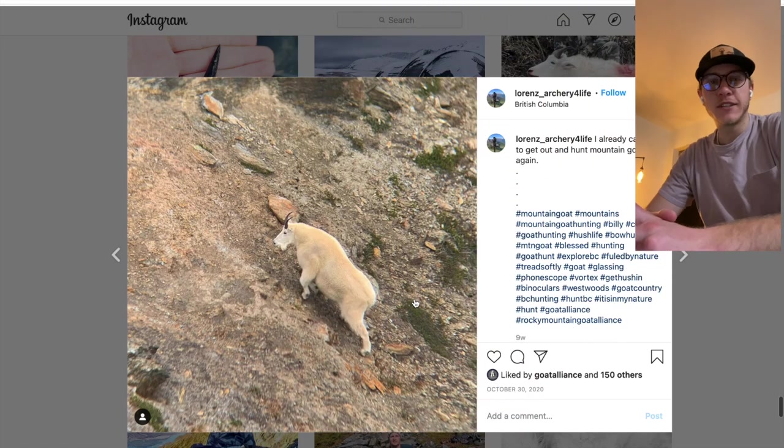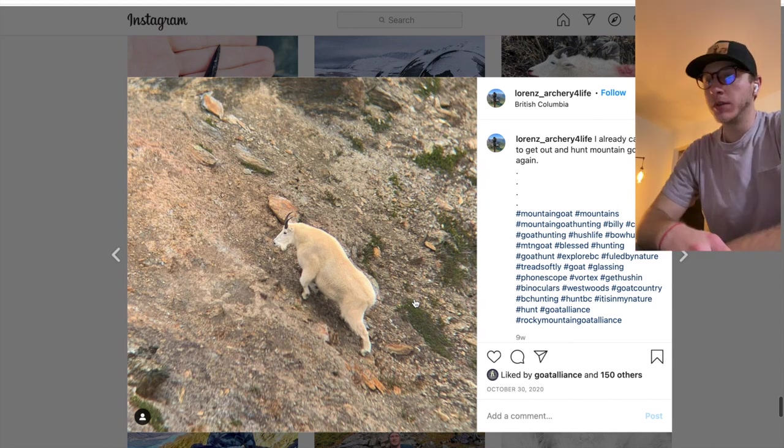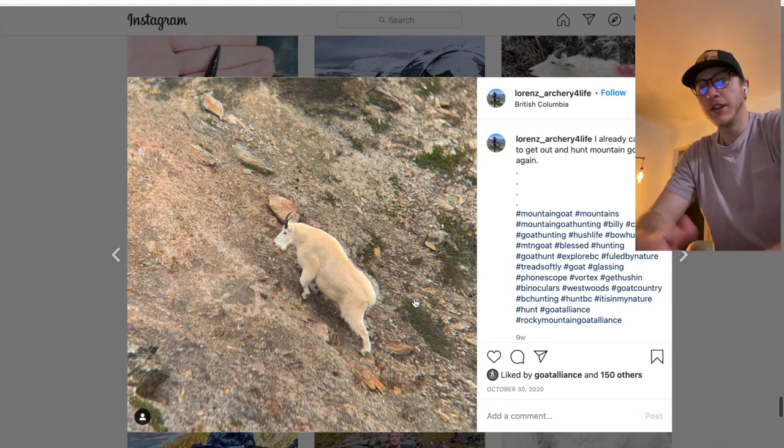Okay guys, I wanted to do another goat identification thing. I really enjoy watching the Rocky Mountain Goat Alliance and their videos on identifying if it's a billy or nanny, so I thought it'd be kind of fun for me to do one.